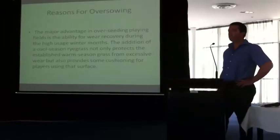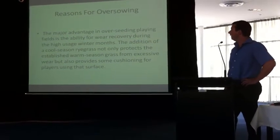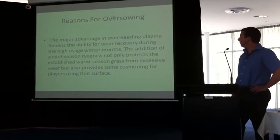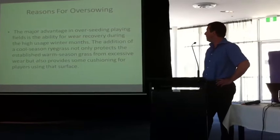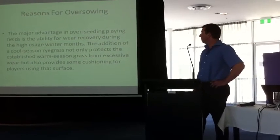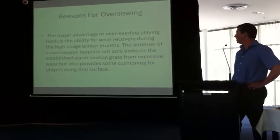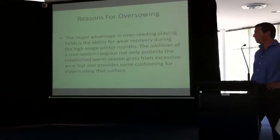Today I will tell you about the reasons for oversowing. The major advantage in oversowing playing fields is the ability for wear recovery during the higher usage winter months. The addition of a cool season ryegrass not only protects the salvaged warm season grass from excessive wear, but also provides some cushioning for players using that surface.